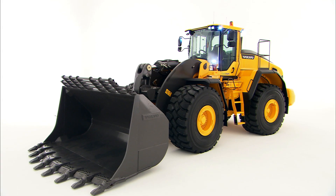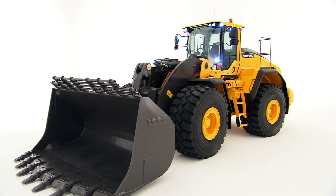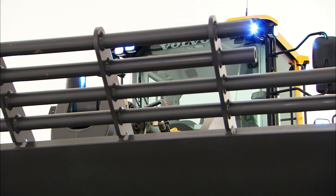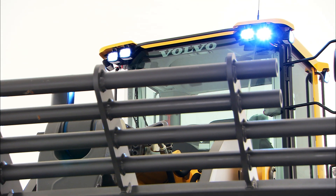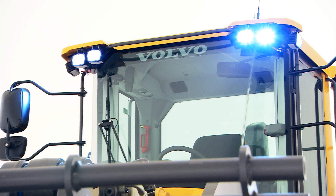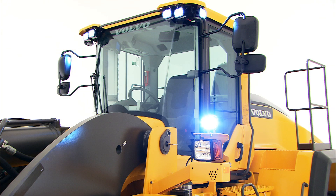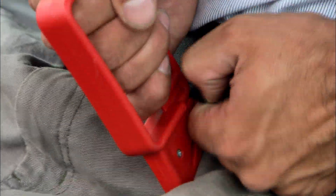The cab of the Volvo wheel loader is a safe working environment. It's designed in accordance with ROPS, Roll Over Protective Structure, and FOPS, Falling Object Protective Structure standards. There are two emergency exits: the door to the left and the right-hand side window. In an emergency situation, use the emergency hammer to break the emergency exit window. It can also be used to cut the seat belt.